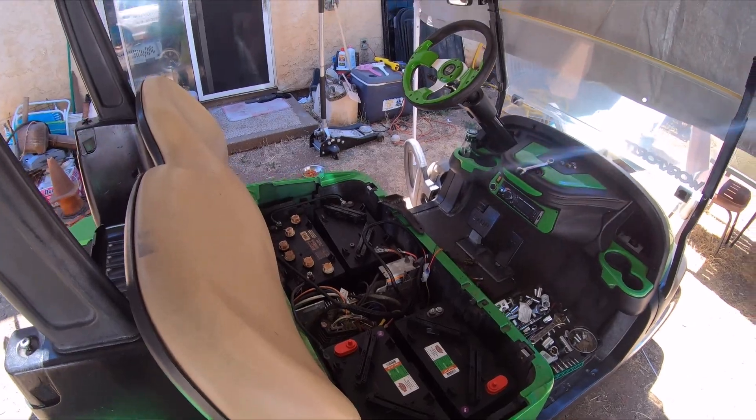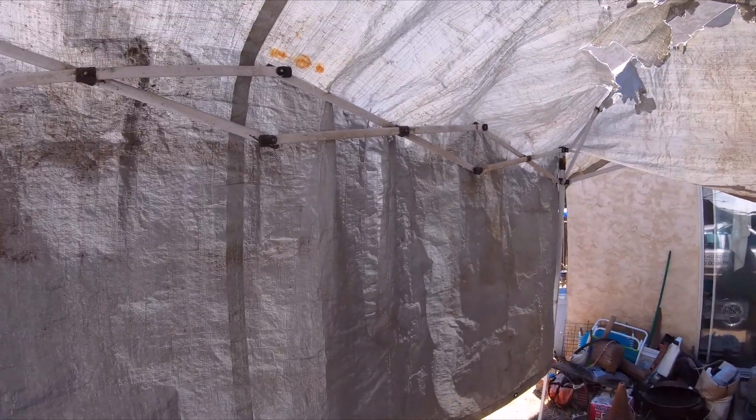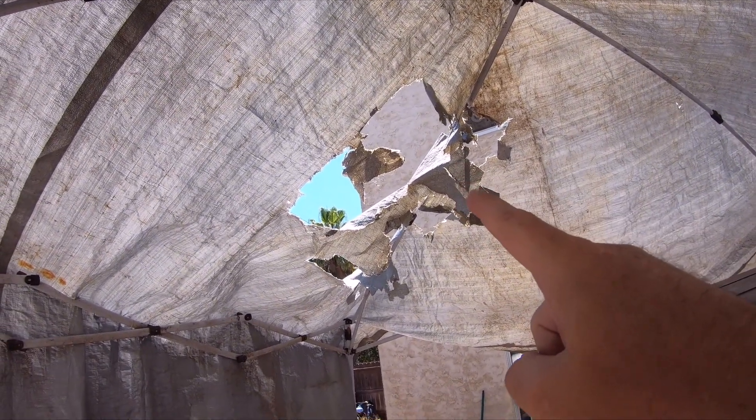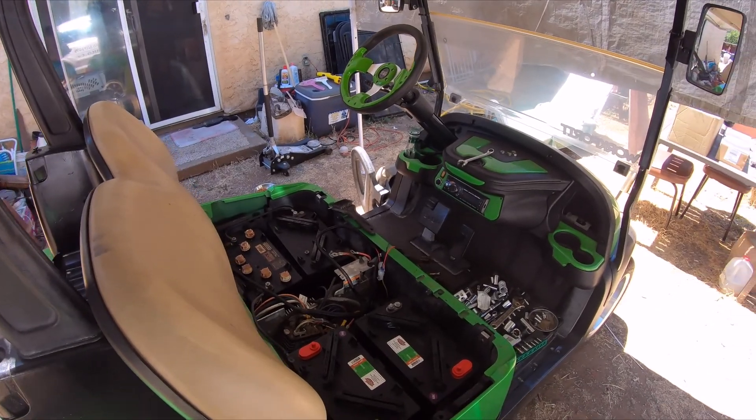I went to Costco working on getting new batteries. I'll give you an update when I'm all done. It is hot — triple digits today — my makeshift shade of course, with ventilation. I'll let you know, be back later.